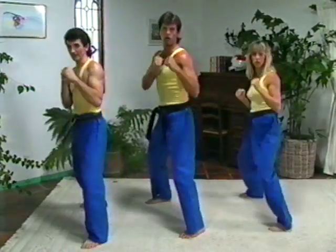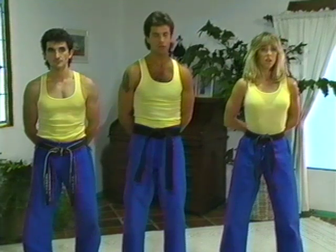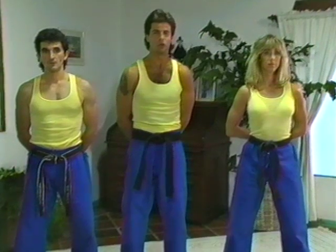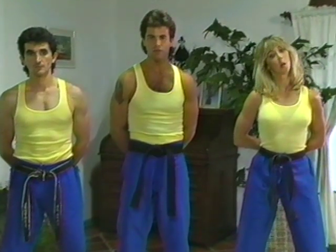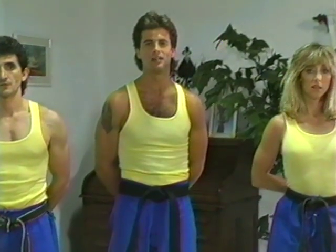And relax. All right. I hope you've enjoyed Automatic Self-Defense. Hopefully you'll never have to use these techniques, and you can just use the tape to get in great shape and tone your body. Remember, the best self-defense is to avoid conflict. Use this tape four or five times a week and train hard.